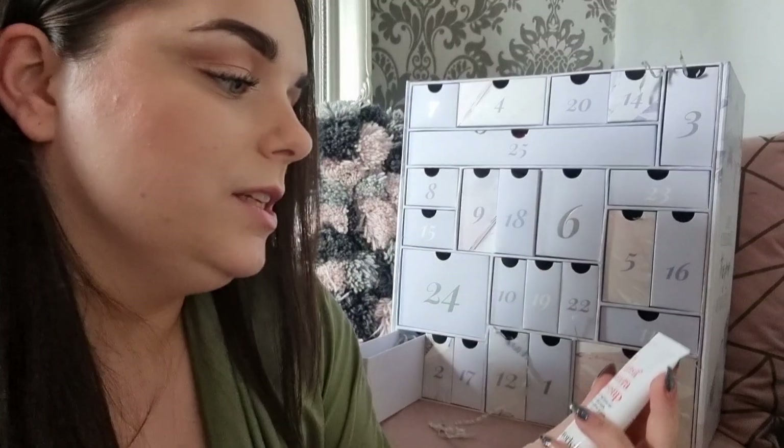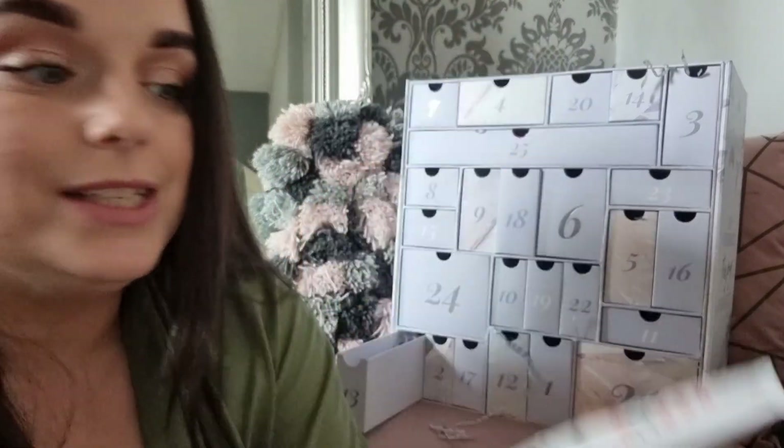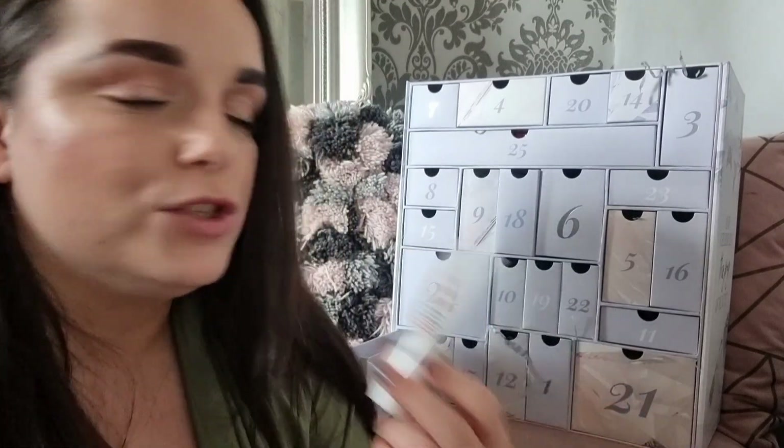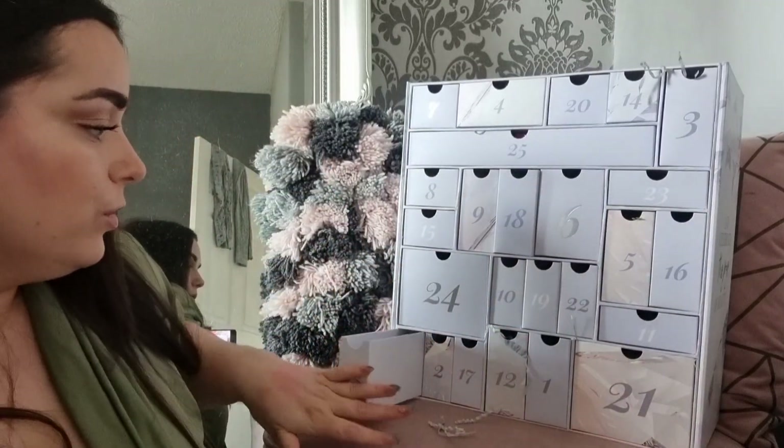Day thirteen: the In Transit Camera Close-Up Primer from This Works. I've seen this so many times — it's not exciting to me anymore. I do like the product, it's just that when you've had something in beauty boxes a lot, it stops exciting you. But it is a good product.